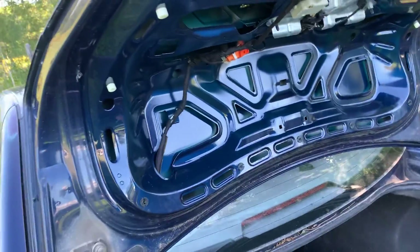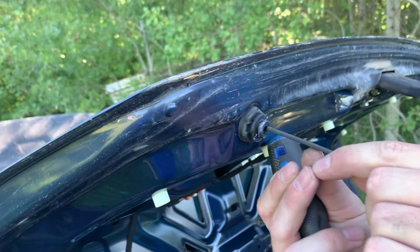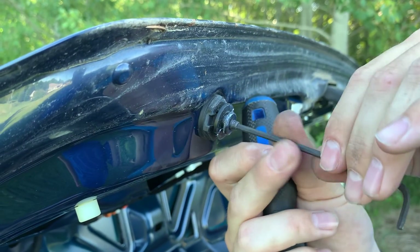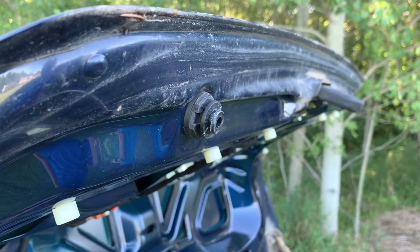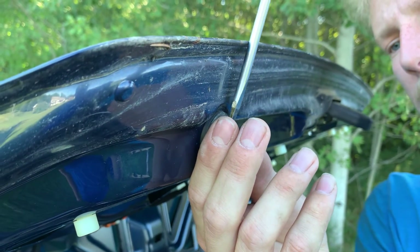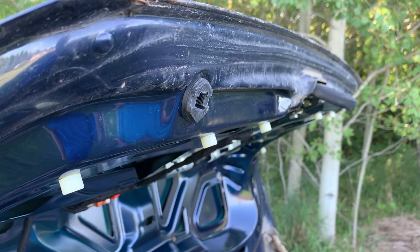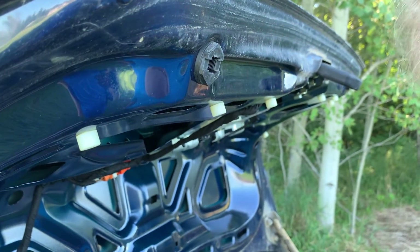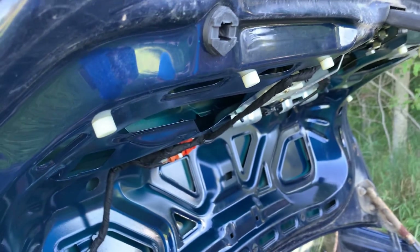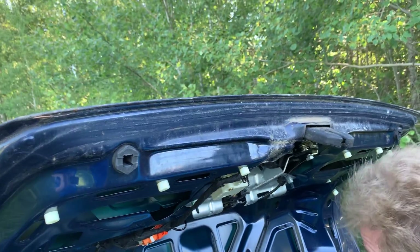It's always good to keep parts that you know are good — you never know when you might need them. Plastic lets go all the time especially with the age this car is. If you have any parts you can keep and have space to store them, it's always a good idea, especially when you're doing something like a trunk swap like this. You could end up breaking something trying to get it apart, that's why I'm doing the original ones first.